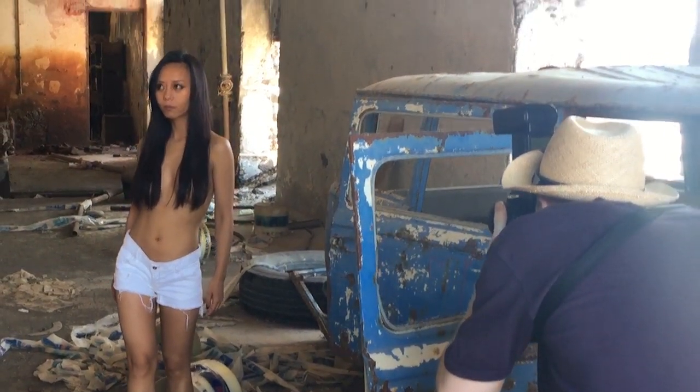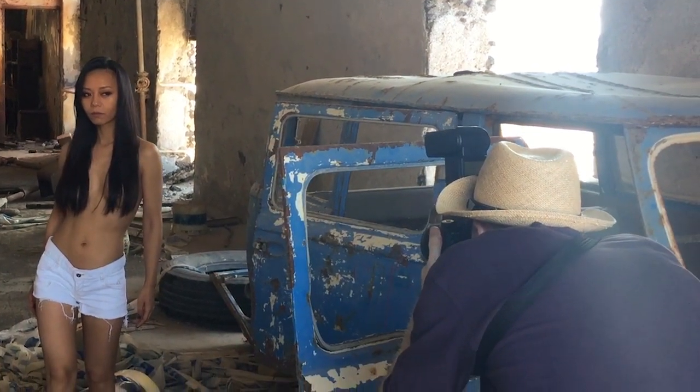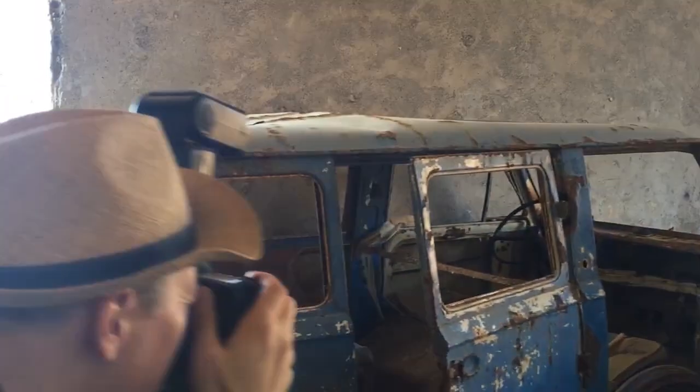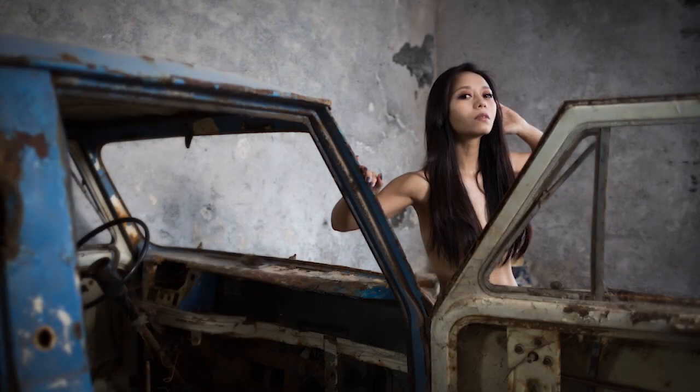If you find a scene where such a layered composition naturally exists, or if you artificially set one up — maybe just holding something in front of your lens like a glass bottle or some leaves outside — something blurry in the foreground, if you go this extra mile, then expect your photos to become more interesting, more cinematic.